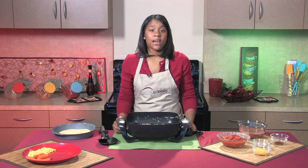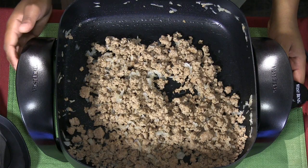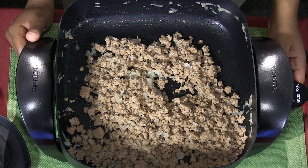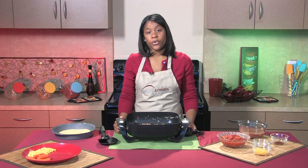Something I've already done ahead of time is cook my ground turkey. When I cooked my ground turkey, I used a chopped onion, a little bit of vegetable oil, and I also seasoned it. You season the ground turkey based on your preference.